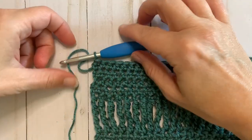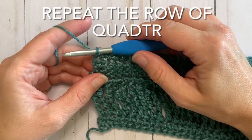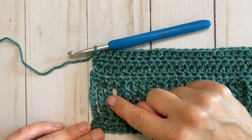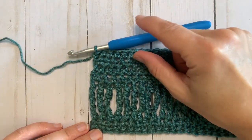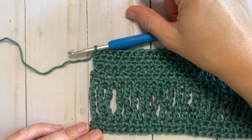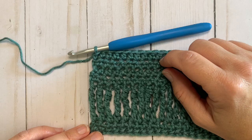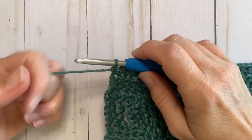Now once you have completed your four rows of half double crochets, we are going to repeat the quadruple treble crochet row. As you keep going, all you have is a simple repeat of one quadruple treble row and four half double crochet rows, alternating and continuing for the whole length of your scarf. Just keep going until you feel like it's long enough for how you prefer your scarves. You'll want to end on a quadruple treble crochet row.